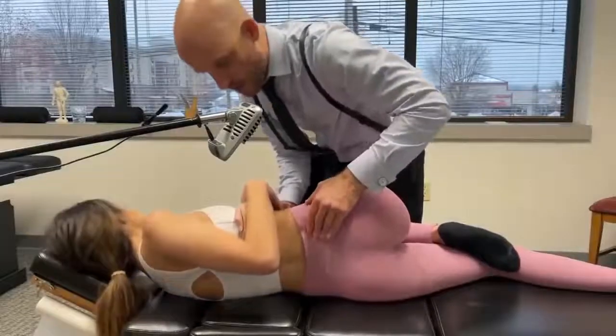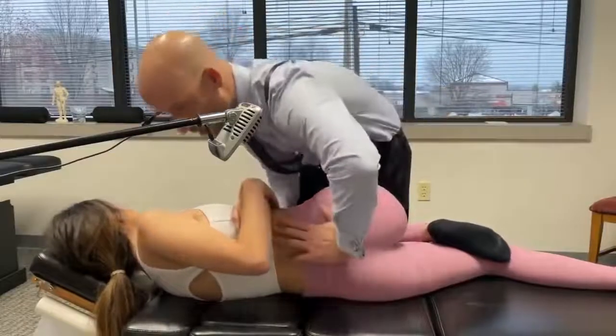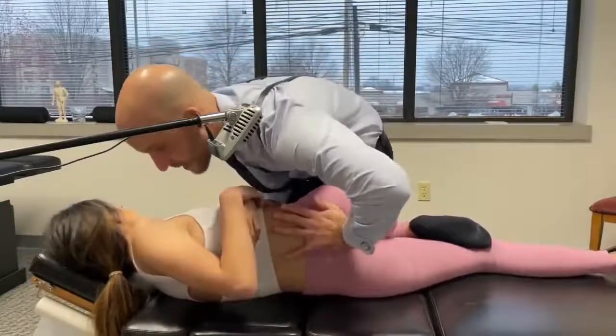That way, okay good. Now take a deep breath in. Now good, now let your shoulders relax and sink in here.